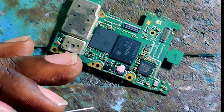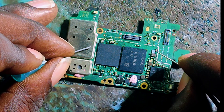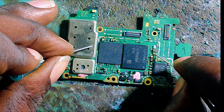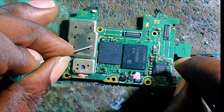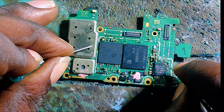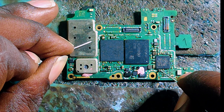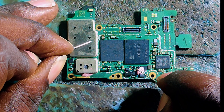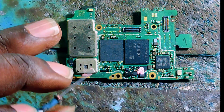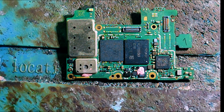Let's continue checking if there are other capacitors having a short. This one is not having a short, but this one is having a short circuit. Let me check the remaining ones — no short, no short, no short. We can see that this phone is having a full short circuit.